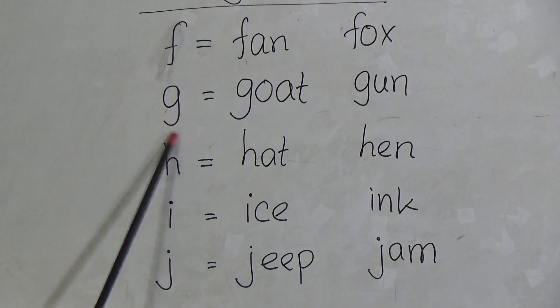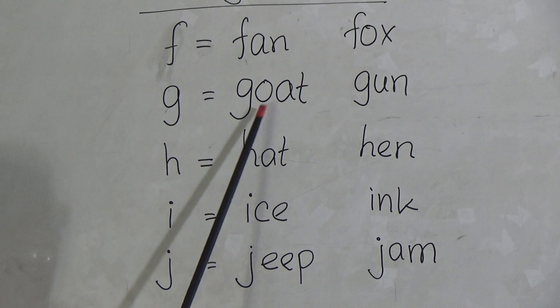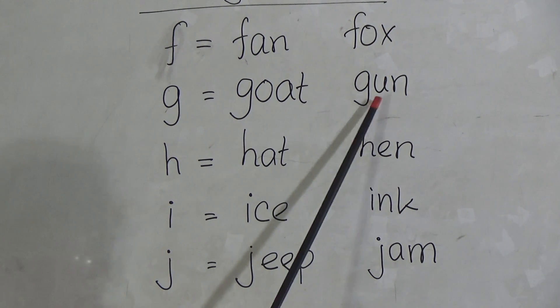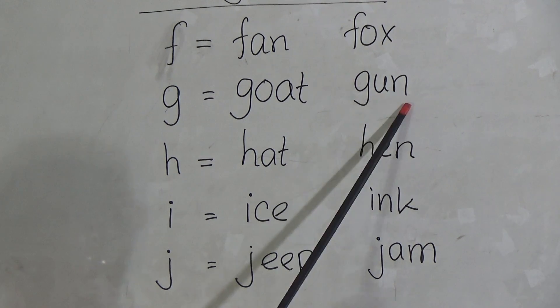Now G. G for Goat. G-O-A-T, Goat. And Gun. G-U-N, Gun.